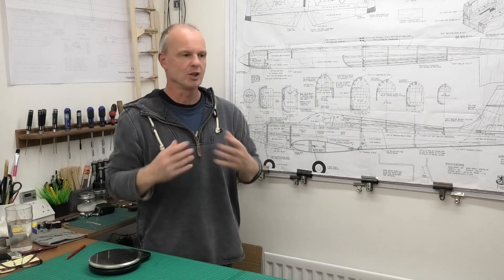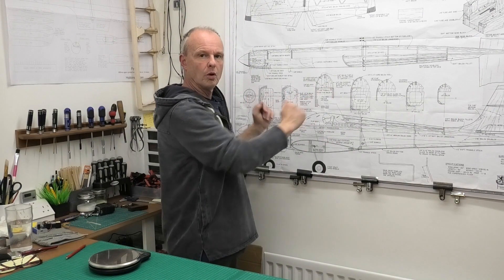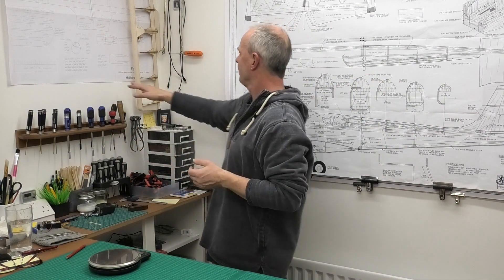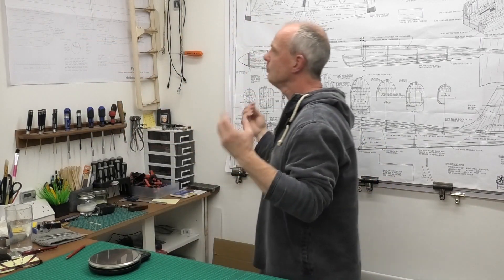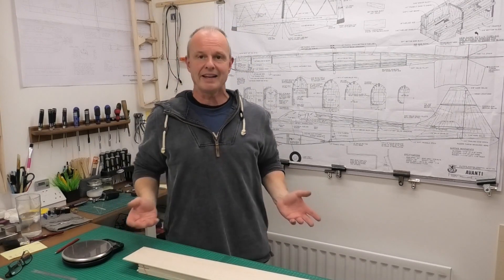I prefer printing full size. You can find reasonably priced print shops, and it's good to develop a relationship with them because sometimes you need to trim borders to fit on a large A0 sheet. I think it's really valuable to get two large prints: put one on the wall and keep the other on the bench to cut up. I've got plans on the wall here — the Avanti, a Fly Me by Hobbying Hobbies — and I find it so useful, spending time just staring at the plans to envisage how the 2D images become a 3D plane.